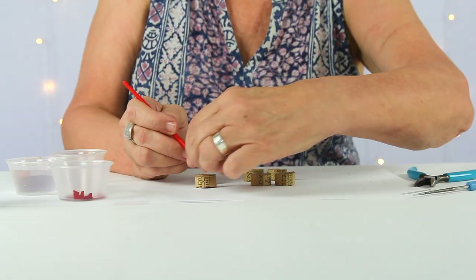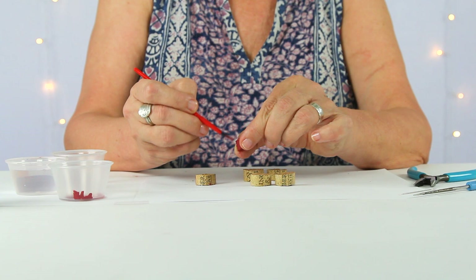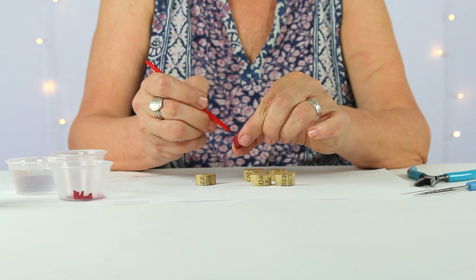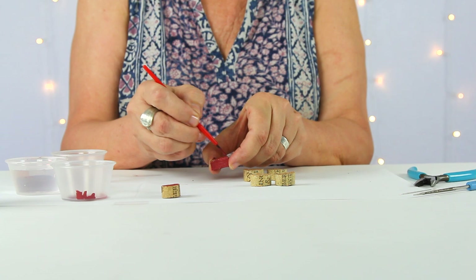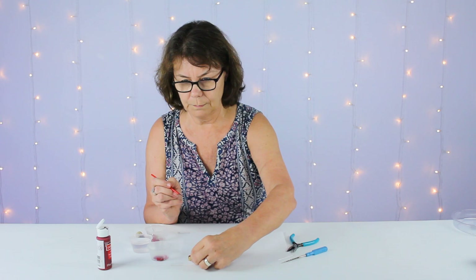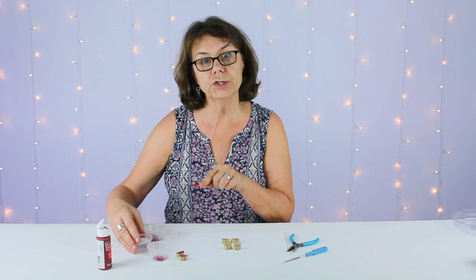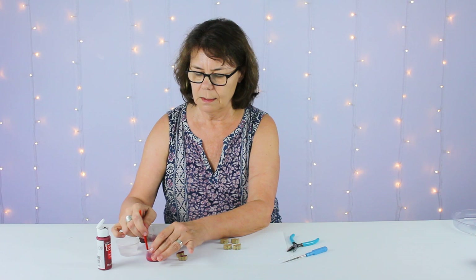Now that the first two sides are dry, we'll go ahead and paint the back side. Don't worry — if you get a little paint on your hands, it'll wash right off. We'll let those dry. The next step is to add a little water to dilute this paint so the color isn't quite as intense.